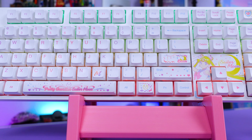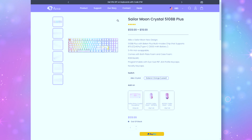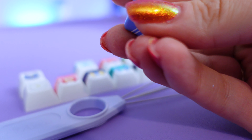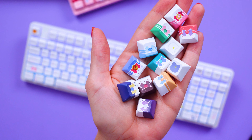First up, we have the Akko Sailor Moon Crystal 5108B+. This keyboard has the white theme and is priced between $109.99 and $119.99 USD depending on the switch you choose. The design on this thing is just chef's kiss — I love it so much. It features a new Sailor Moon design which is absolutely gorgeous, and it also comes with an additional set of keys in case you want to customize the aesthetics. I love the little Luna one and the little Sailor Moon one — there's Saturn too, she's one of my favorites. I love these Sailor Moon keycaps, they are so cute.